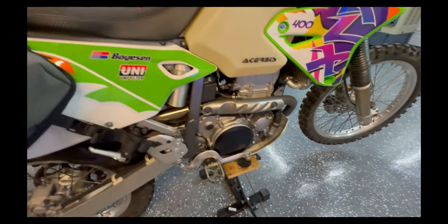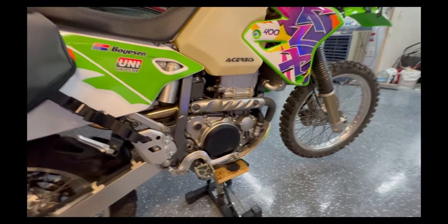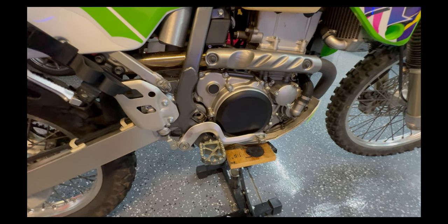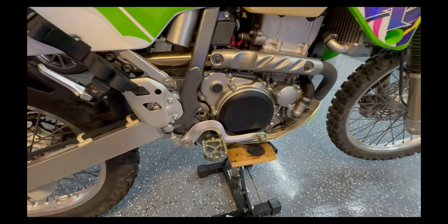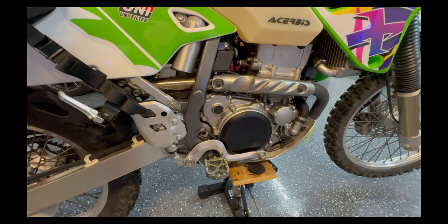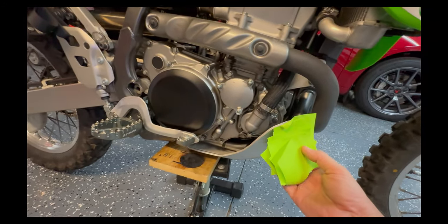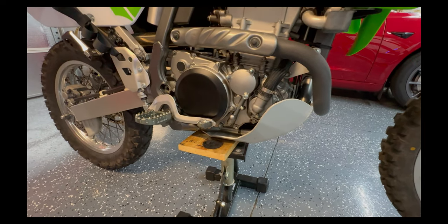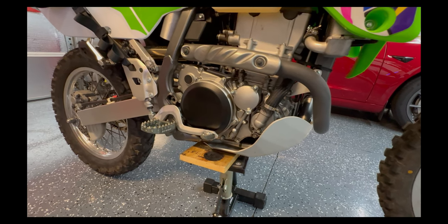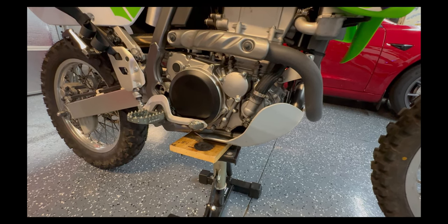When I changed the oil for the first time, I found that whoever changed it last — the previous owner took it to the local Suzuki shop and I have all the receipts — did not put the O-ring under the oil filter. DRZ guys will know what I'm talking about. I don't know how long it was missing, but you need that O-ring to properly filter your oil. Also: I have a Ricochet skid plate from Rocky Mountain. I could have ordered directly from Ricochet for probably the same price, but I wanted one big package. I have Ricochet skid plates on several bikes — they're strong and well-designed in how they attach.